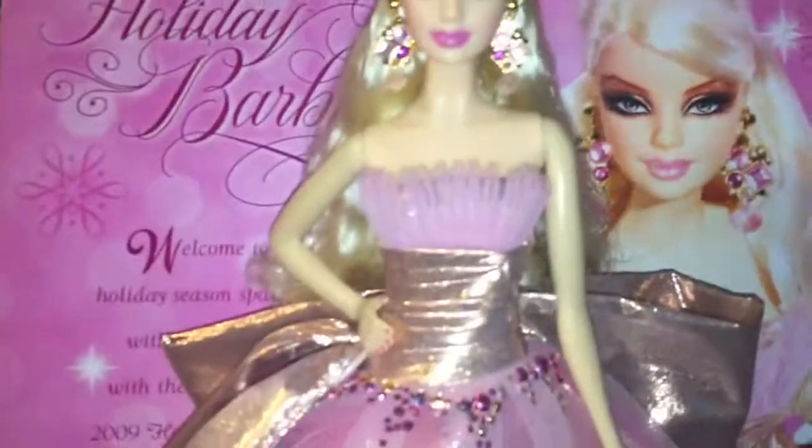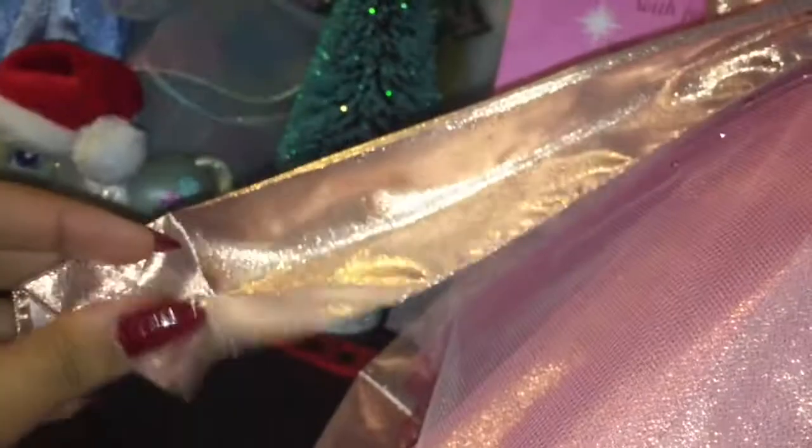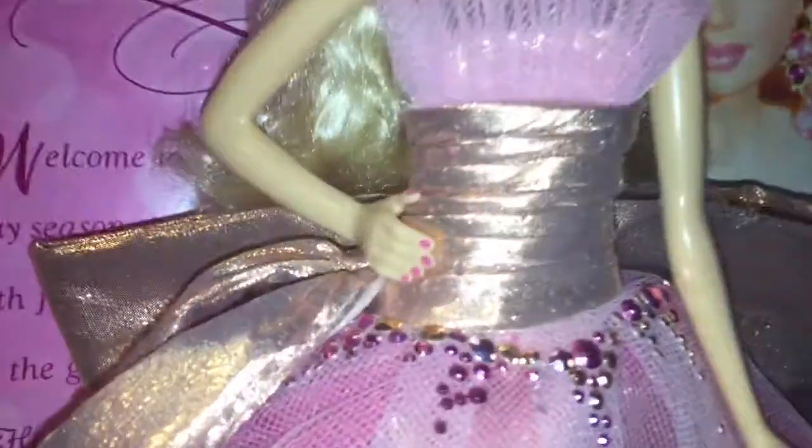Her dress is so simple but so detailed, and of course it's pink because this was Barbie's 50th anniversary. She has this really beautiful rose gold champagne-y colored bow wrapping around her waist and dramatically draping in the back — it's so gorgeous. She has really nice pink painted nails and three layers on the skirt portion of the dress. The top layer has a very faint pink almost white colored tulle, the next layer is a lighter pink, the next is hot pink, and the last layer is the same rose gold champagne-y material as the bow.